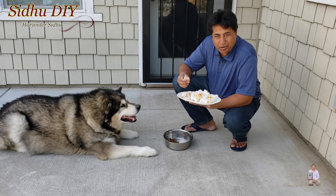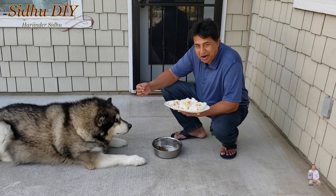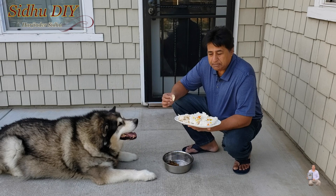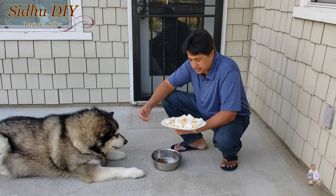This is a special treat for him — chicken breast. You can see how I cooked it. When it comes to chicken, oh boy, he can't resist! Look at this — as soon as I gave it to him it dropped and he caught it right in the air. This is his favorite food. So if your pet during a hot summer day doesn't feel like eating, please make this food and they will love it. I'm going to give it to him now and he will enjoy it.